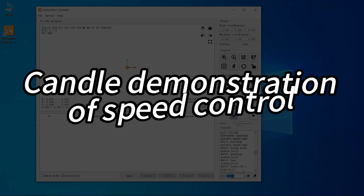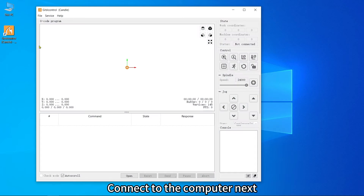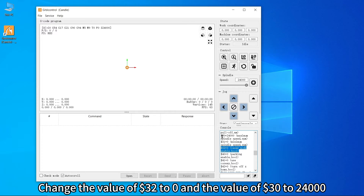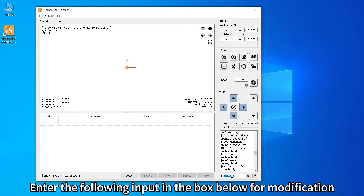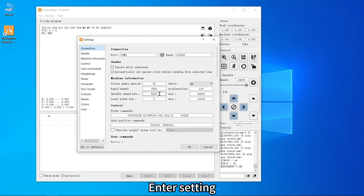Use Candle software for speed control demonstration. Connect to the computer and view the Candle control panel. Change the value of $32 to 0 and the value of $30 to 24,000. Enter the following input in the box below for modification, then enter settings and adjust the speed range value.